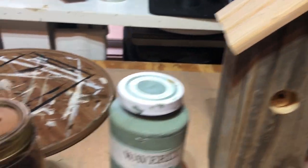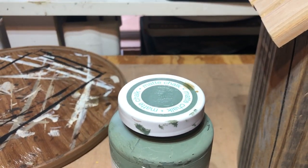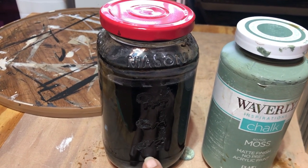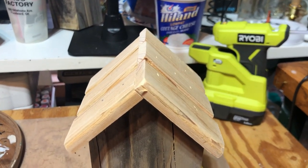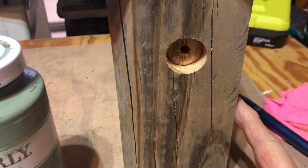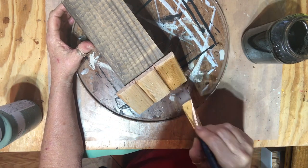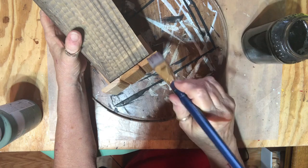I'm ready to start painting. For the roof on this one I'm going to use the vinegar and steel wool mixture — I let the steel wool sit in the vinegar for about two weeks and then pulled it out. I'm just going to coat the roof with that; it'll make it look old. Then I'll use moss green on the birdhouse itself.